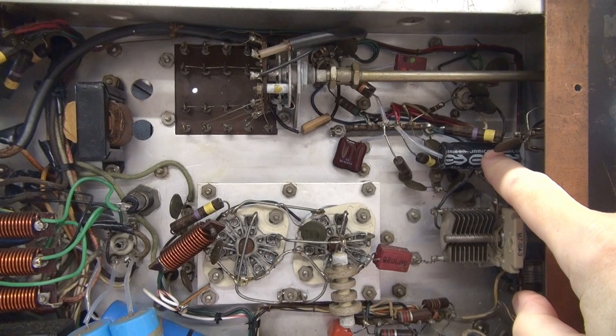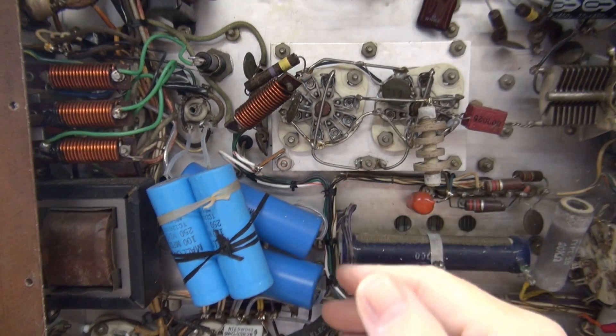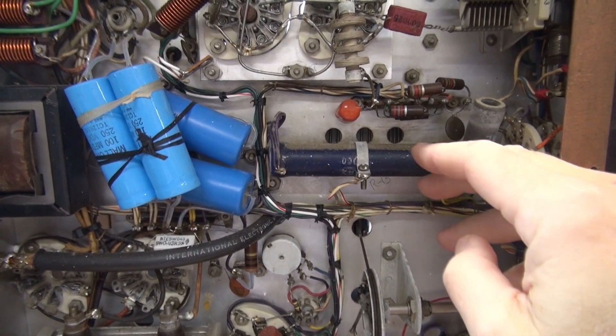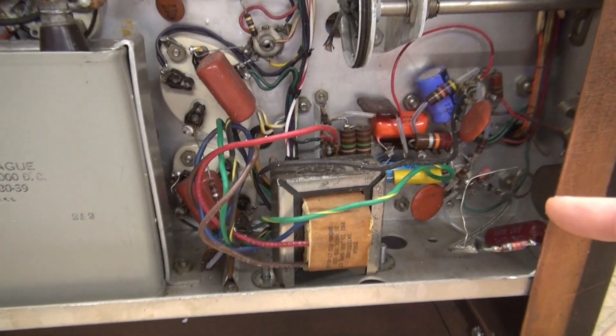This capacitor is a mod — does not belong here. This cluster of capacitors will be removed and cleaned up. The modulation adjustment resistor is open. It's got to come out, and then the fun begins: the audio section.